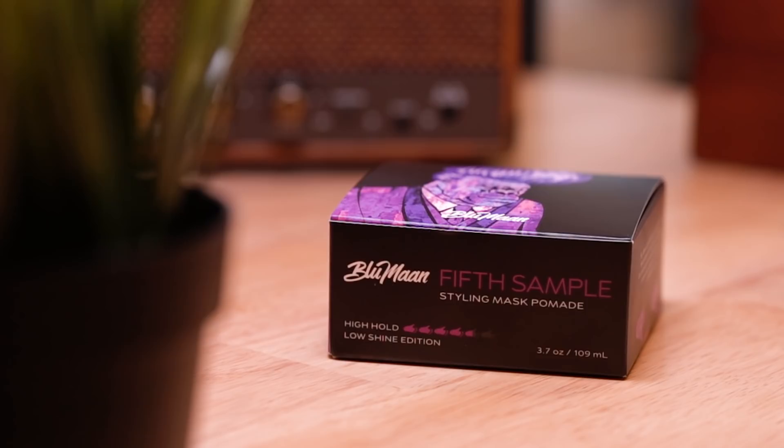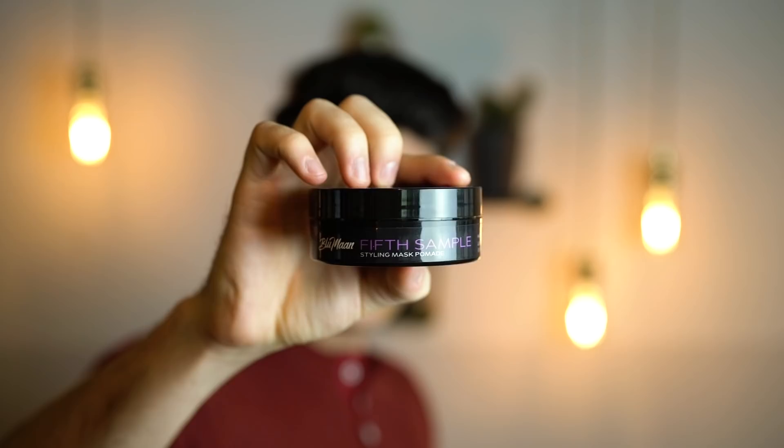I've got some flyaways still, especially at the side part area, but we're going to get that taken care of. Now it's time to go in with some pomade — specifically, Blumon's Fit Sample Pomade. The biggest thing people don't realize when it comes to styling slick hairstyles is that you need to use more product than for any other kind of hairstyle. Don't be afraid to layer up with the pomade. I'm going in with two generous sized scoops. Right now I'm not focused on styling my hair in place — I'm more focused on getting the pomade into my hair, because I blow dried my hair in the right direction and will easily be able to push it back once the product is through.